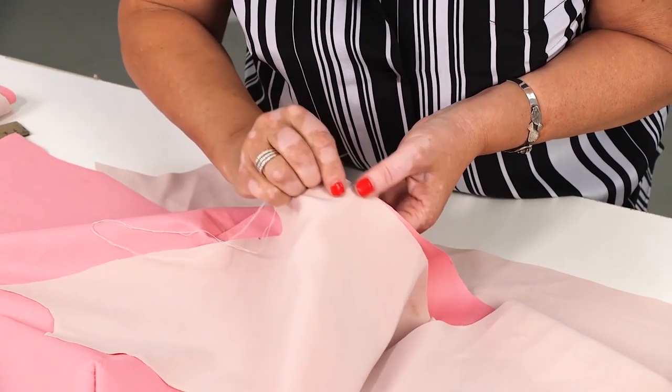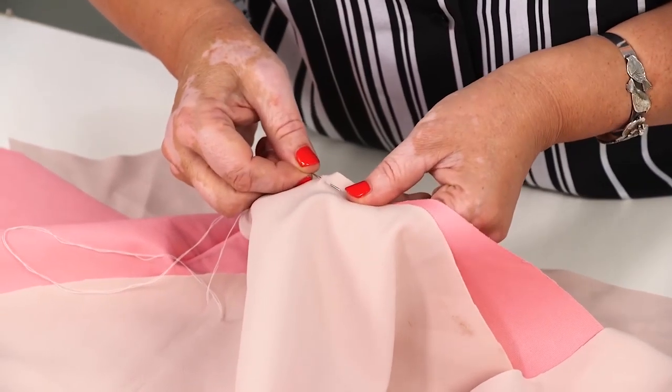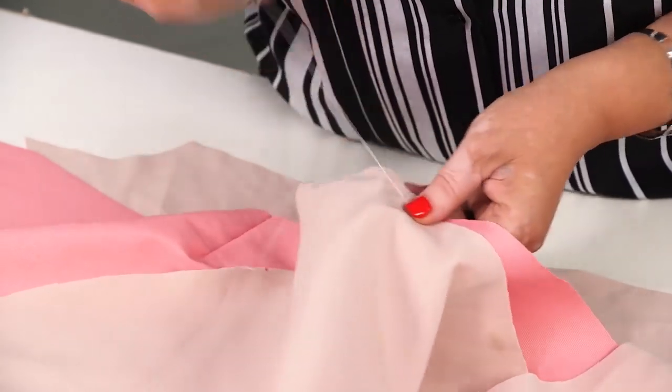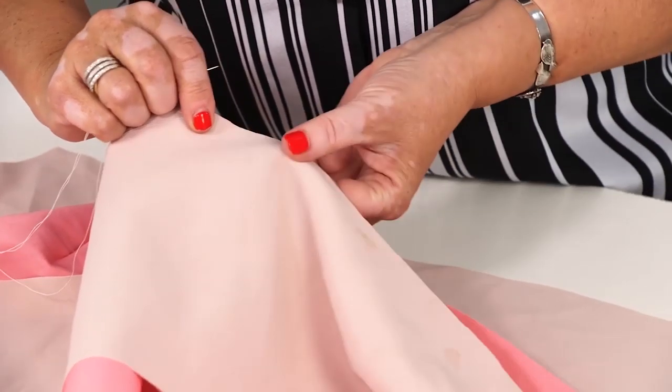We continue working with the dress with the shaped princess seams. Today I'm going to show you how to tack it, and then I'll try the dress on. The princess seams were cut on a bias, so you should be careful when tacking them, step by step.